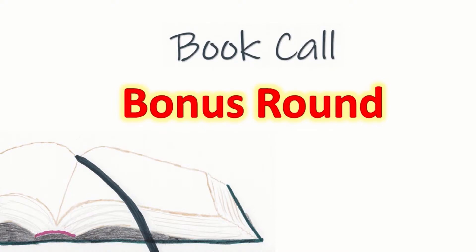Are you ready for some harder ones? These are smaller books that are a little bit more tricky to find. If you need more time, don't forget to pause the video. But you can do it, and this will build your Bible skills.